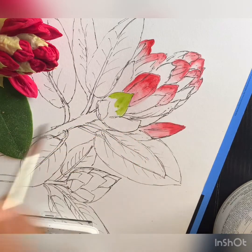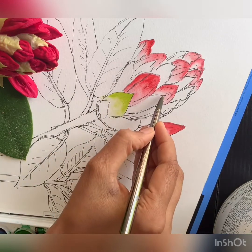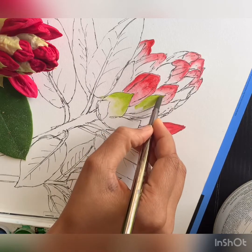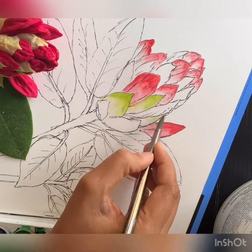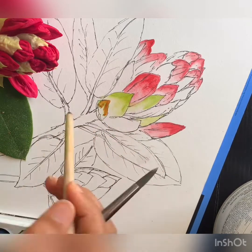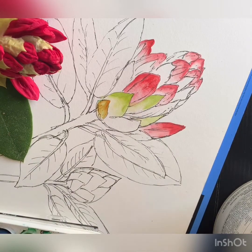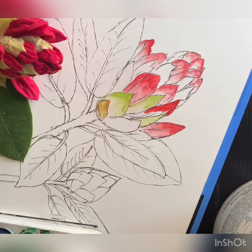Now I'm doing the green portions of the bud using the same technique. I'm coming in with the color on the top half, making sure I'm very careful staying within the lines, and then using the blending brush to blend the colors down to the bottom portion. At the bottom I'm actually adding a different tone for the leaves that are very close to the stem.